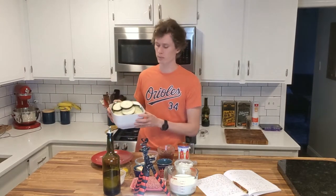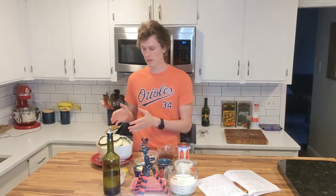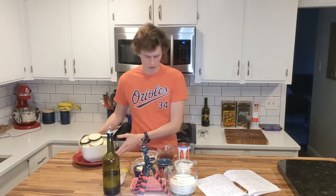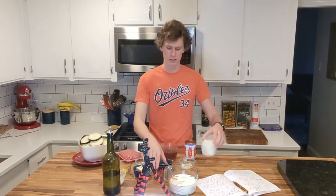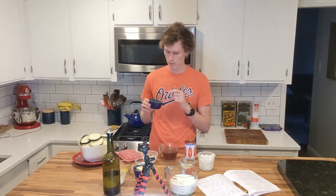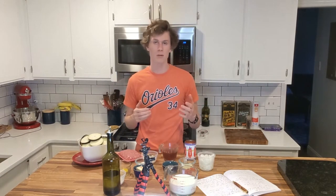For the eggplants, you need two pounds. Cut them up, put some salt on them, and let the moisture come out for 30 minutes — I did that ahead of time. For the meat sauce: ground beef, beef broth, crushed tomatoes, beef bouillon cube, garlic, onions, tomato paste, and then spices: salt, sugar, cinnamon, oregano, and bay leaves.